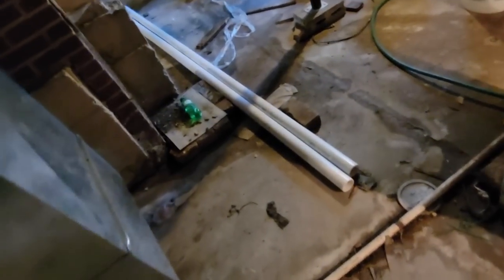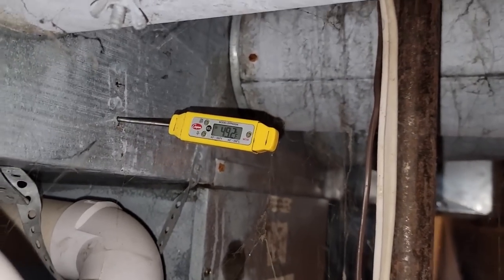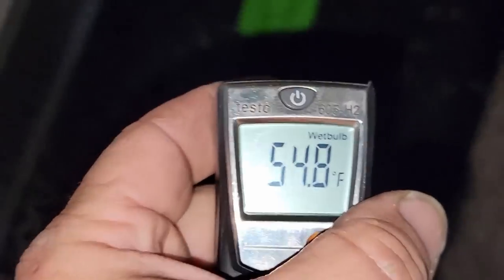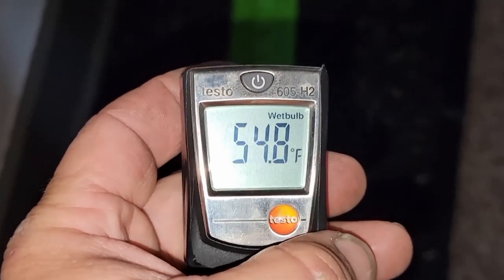Let's take out a little refrigerant. 49 degrees on the supply, let's see what the return is. The homeowner asks if she can turn it off — not yet, I still need another five minutes. 54 degree wet bulb. I just want to make sure it's right because I think we're probably going to get through the rest of the summer with it.